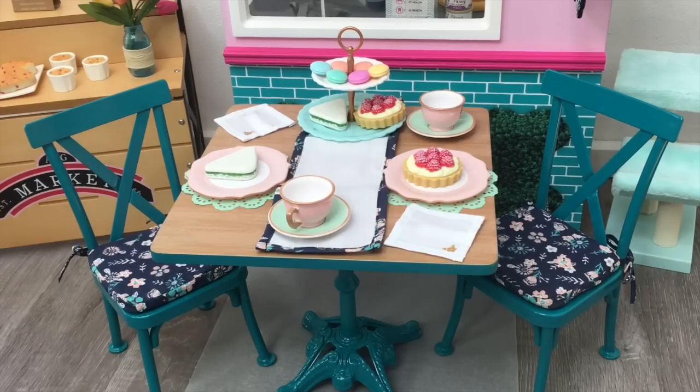Overall, the set is so lovely. There's so much detail, and it's perfect for tea time. I especially love the detail in all the smaller accessories, and the table and chair are amazing quality too.